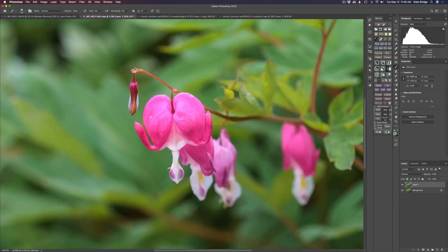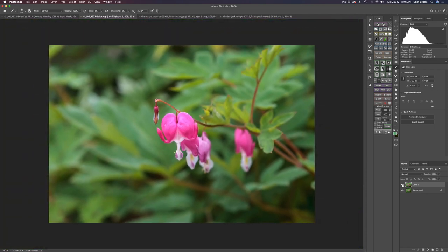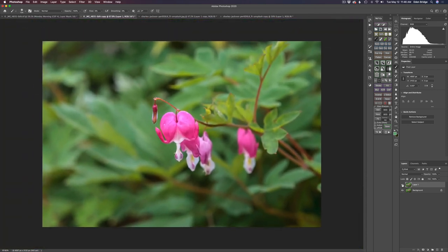Here we are in Photoshop. Let's zoom in — look at that flower right there. Let me shut this Sharpen AI layer off: there's the before and there's the after. Look at the sharpness and detail brought back in. I didn't want to make it over sharp — I thought I'd keep it delicate, it's a beautiful delicate bleeding heart flower. Next I want to blur the background out a little bit more. I like the depth of field but I wish I had a little bit more soft creamy bokeh.